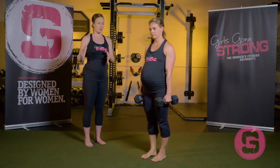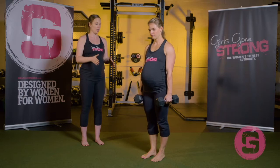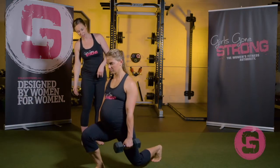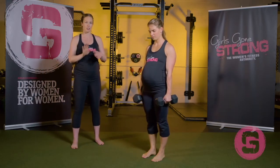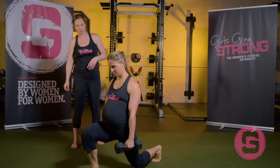So let's go forwards now. Amanda is going to keep her foot position the same. She's going to step forward, go down into that lunge again, and return back. We're going to make sure that front knee just doesn't travel too far forward — it almost stays right over top of that ankle.